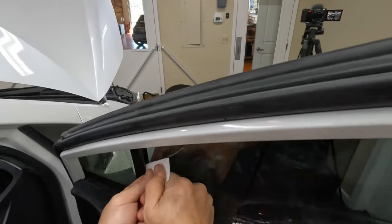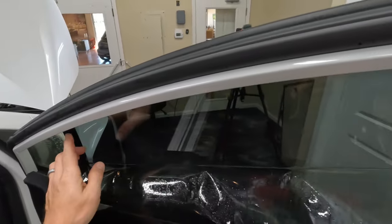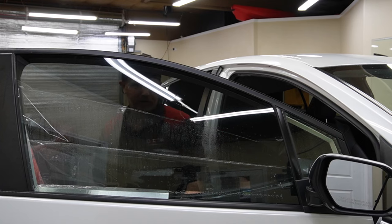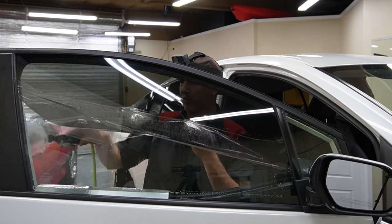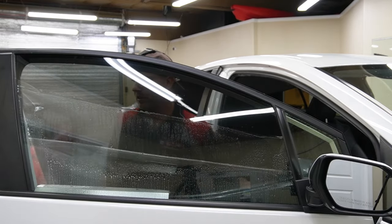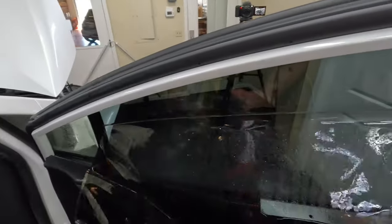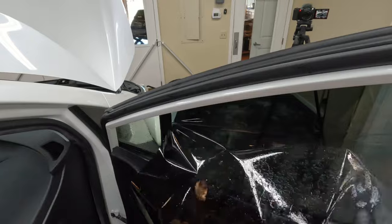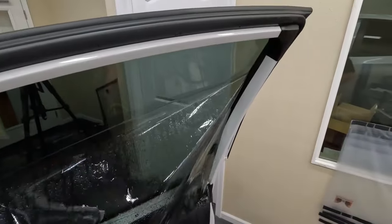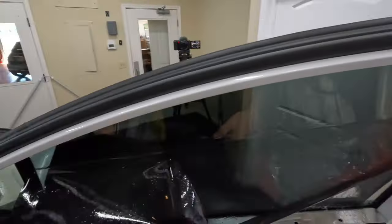I'm getting that whole inch squeegeed out, and then way back in there as well. Then we'll go ahead and roll this up. Now we've got the bottom exposed, which we weren't able to clean with the squeegee, so we're going to go ahead and spray that down. Then let's remove this liner.